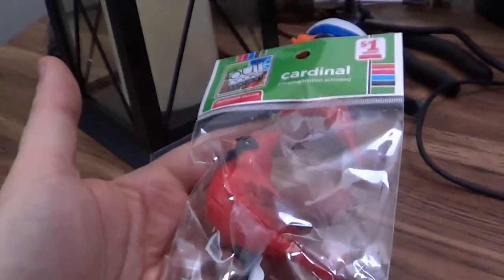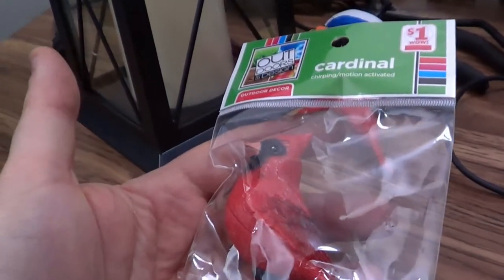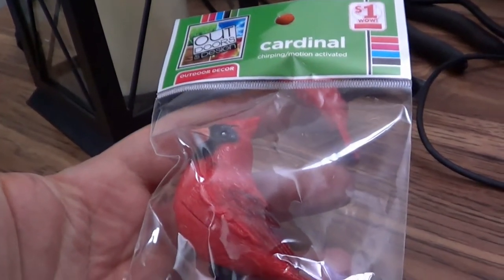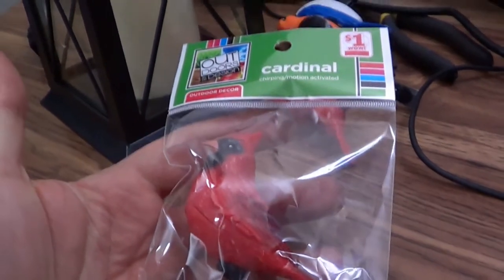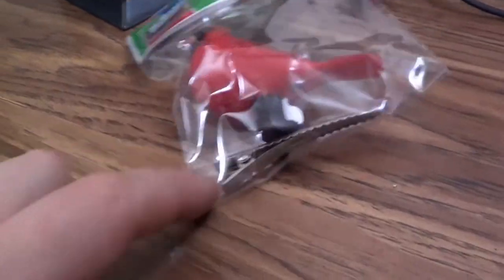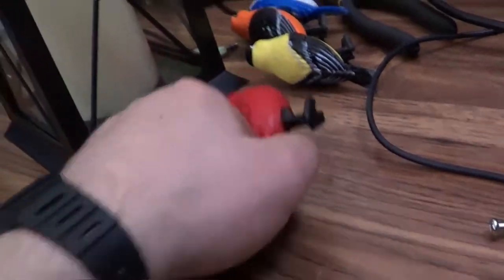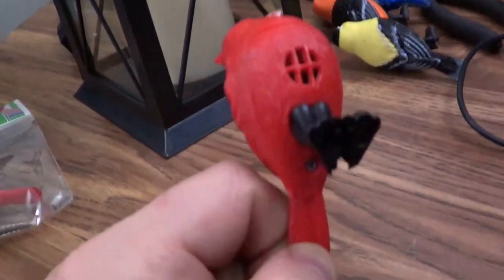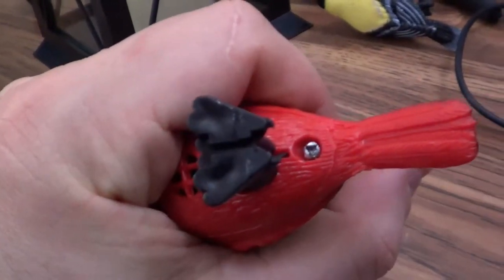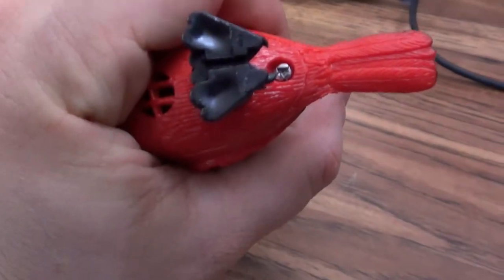I'm actually going to sneak one of these into the nine-to-five and get some people with it. Some folks might recognize it from Family Dollar and say 'get that out of here before I smash it with a hammer.' These are one dollar, supposed to be outdoor birds, and supposedly have no user-serviceable parts inside.